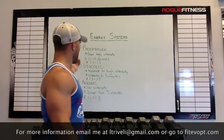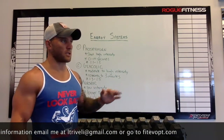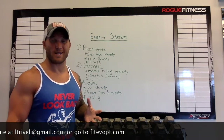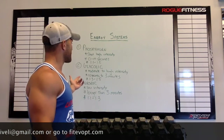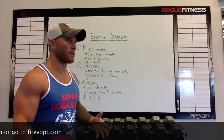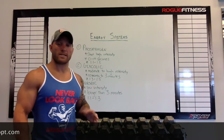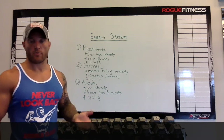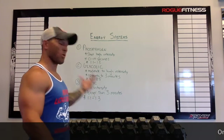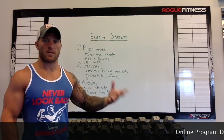I'll go over the three systems. You have your phosphagen system, which is a short, high-intensity system where you're basically only working from 0 to 10 seconds. Your second system would be your glycolytic system, which would be a moderate to high-intensity system working up to about 3 minutes in duration, which would lead into your aerobic system, which is going to be basically anything over three minutes that's continuous.